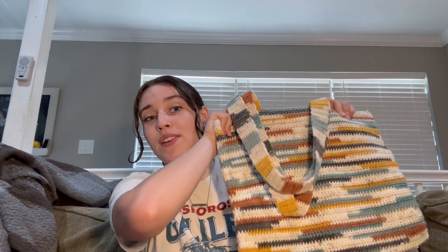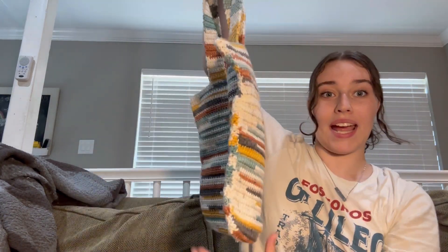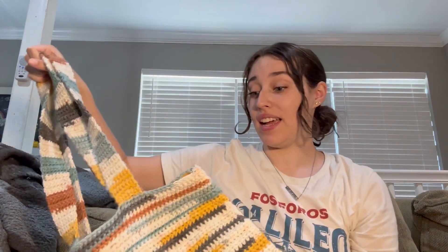This was the very first thing that I ever crocheted. It's just a simple tote bag, and honestly, I think it turned out really good. It's so sturdy — very strong. I can put a lot of stuff in here and it's held up really well.